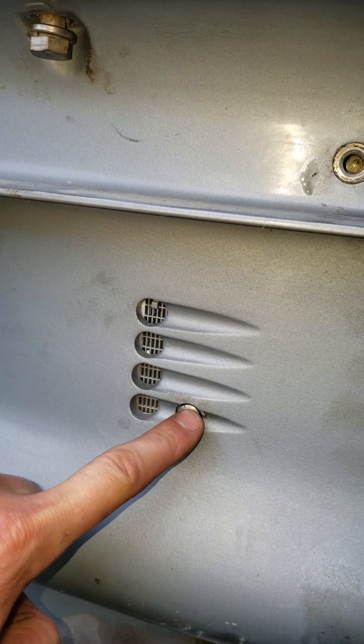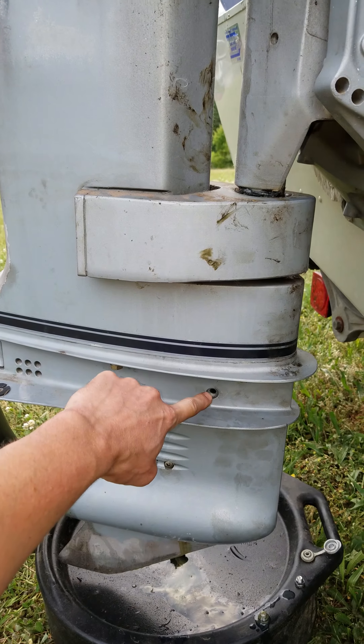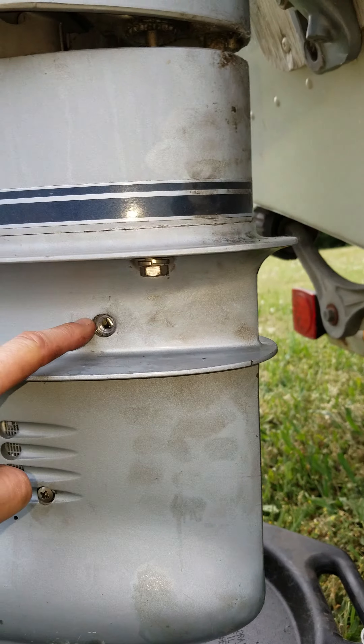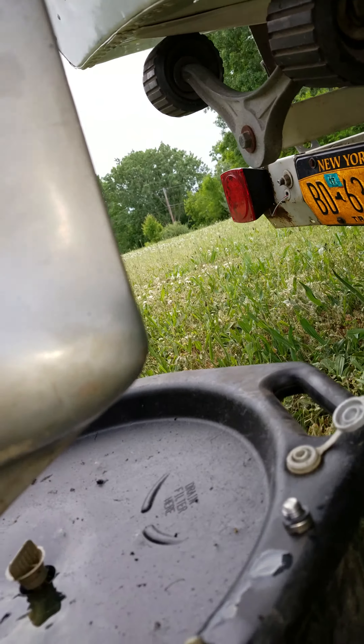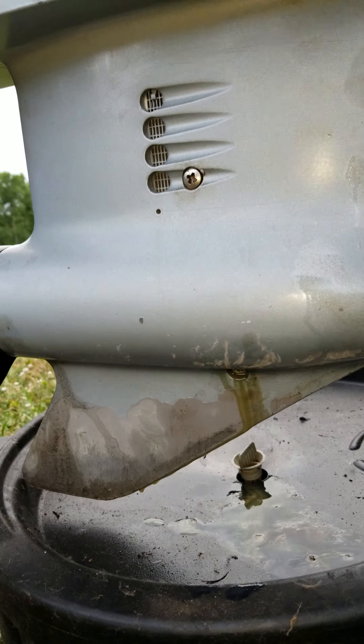Don't remove this one because it actually holds in the screen for your intake. The upper one up here is your vent and basically where your fill line is going to be too. This bottom one here is your drain.